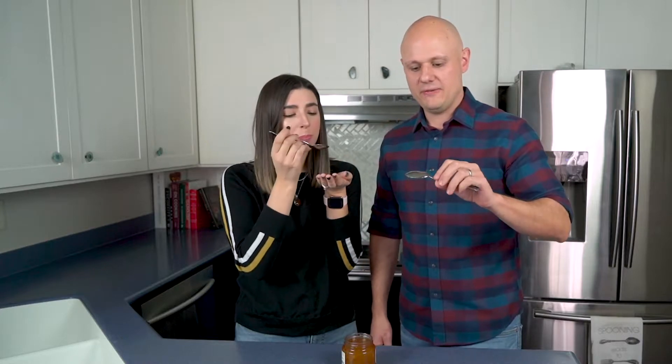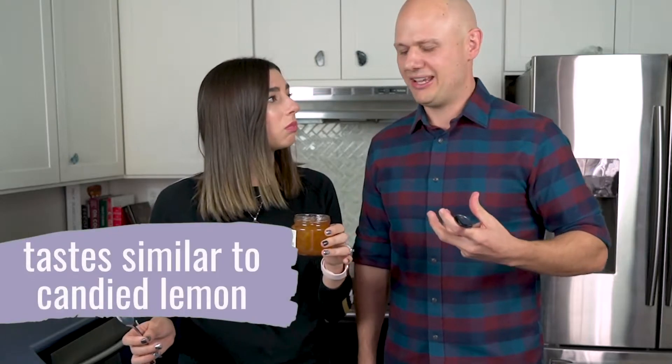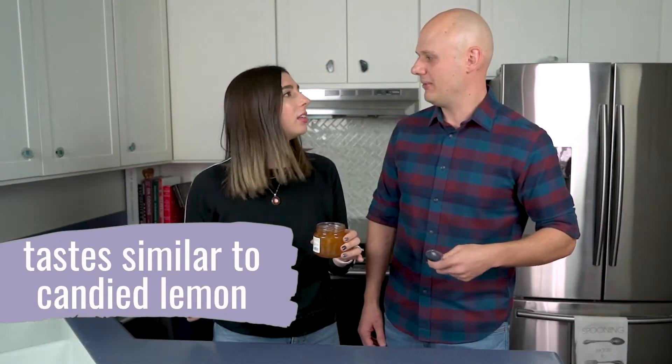It almost has like a little bit of lychee flavor to it. There is a little bit of a lychee flavor to it. It's softer, less bright and acidic than traditional lemon, but it has a really deep, rich lemon profile — almost like a caramelized lemon would be the way I would describe that.